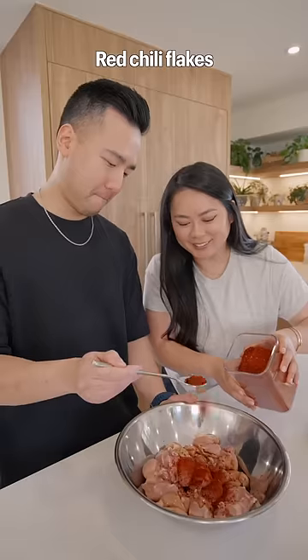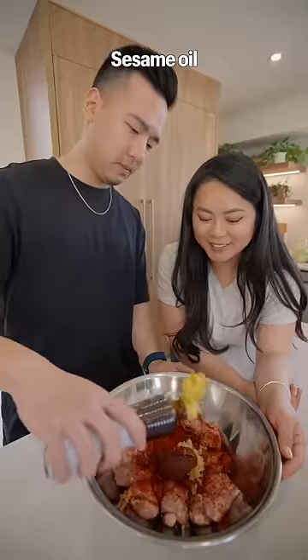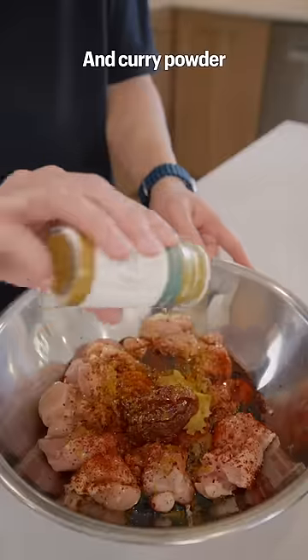Marinate the chicken with soy sauce, red chili flakes, garlic, red chili paste, sesame oil, honey, black pepper, and curry powder.